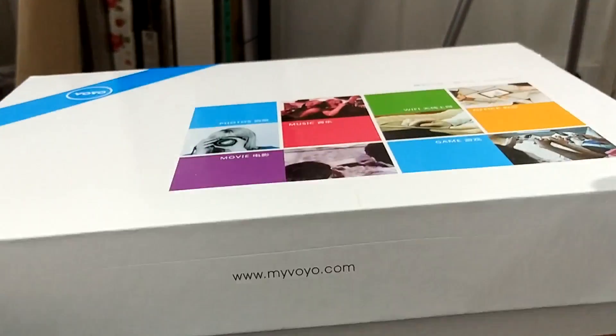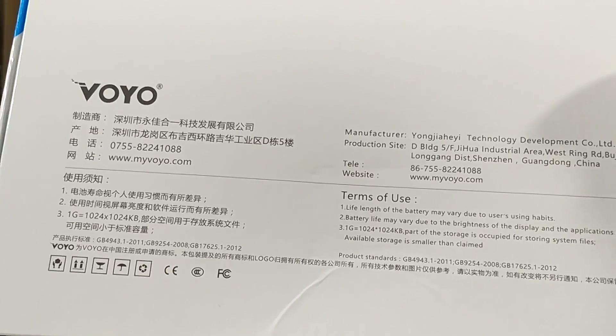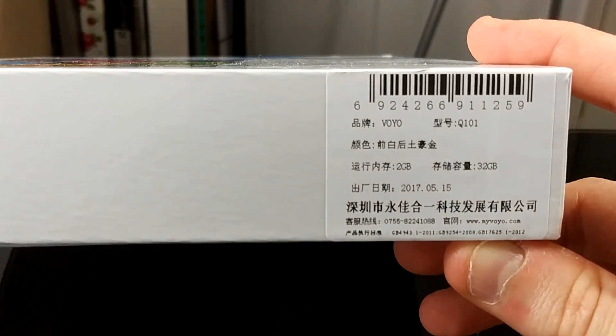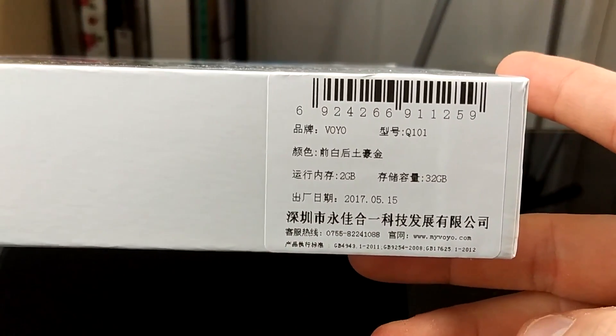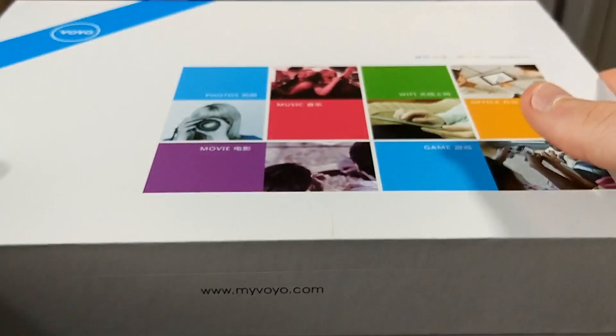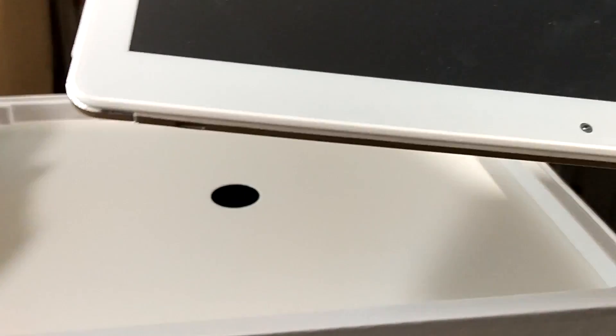On the front of the box you've got photos, music, Wi-Fi, office, games, movies — all the good stuff. The website is on there if you want more detail. On the back there's Chinese writing but you can make out the specs: it looks like 2 gigabytes of RAM and 32 gigabytes of storage, which for a budget Android tablet isn't bad at all.